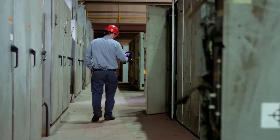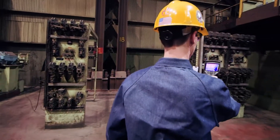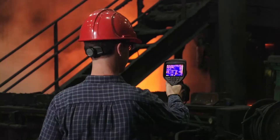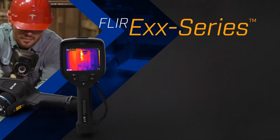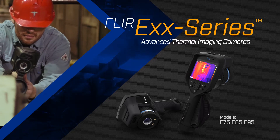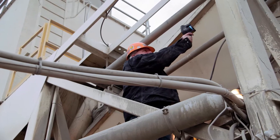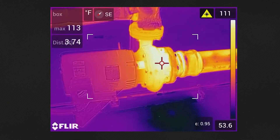Heat. It's the first sign of failure, whether your system is electrical or mechanical. It takes the right tools to find heat, diagnose potential points of failure, and troubleshoot breakdowns. That's why FLIR is introducing a new line of EXX Series Advanced Thermal Imaging cameras to give you the tool you need to survey your work site top to bottom so you can fix problems quickly and maximize uptime.